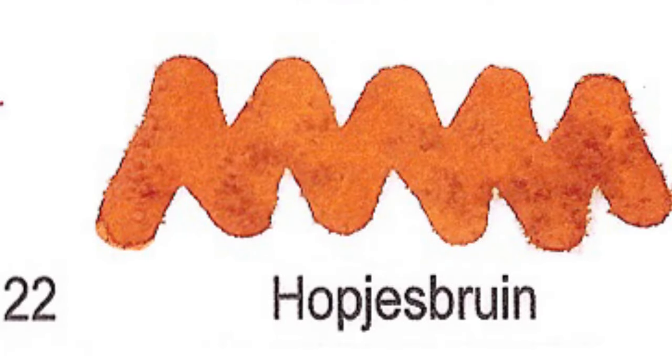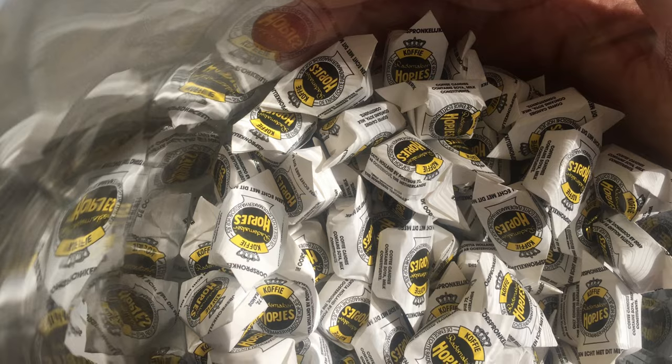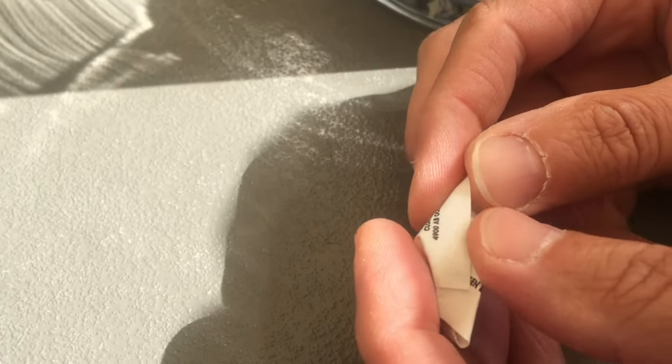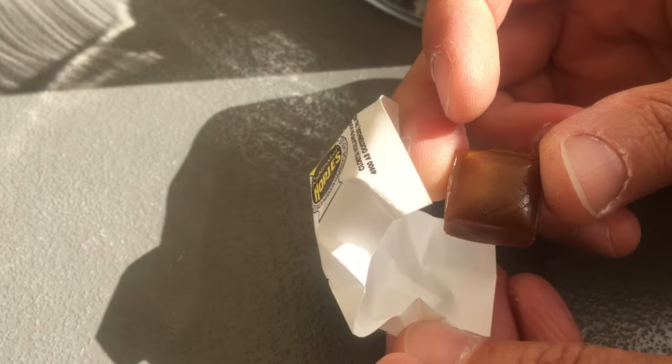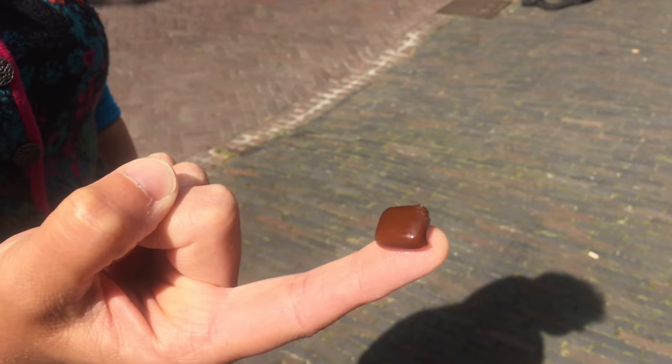Number 22: Hopjes Bruin. Hopjes, also referred to as Haagse Hopjes, are a type of Dutch sweets with a slight coffee and caramel flavor. Bruin is the Dutch word for brown. I guess one could translate the ink name to toffee brown.